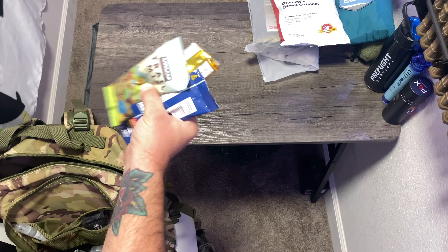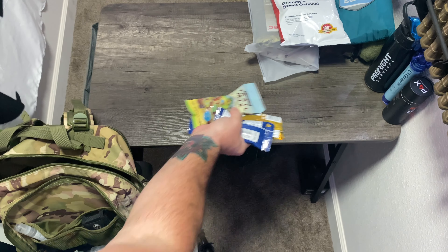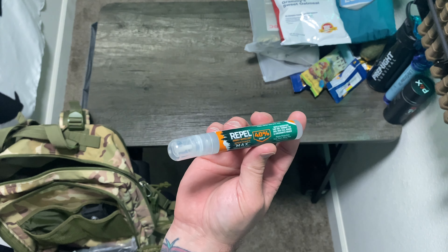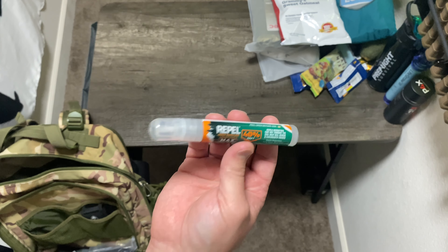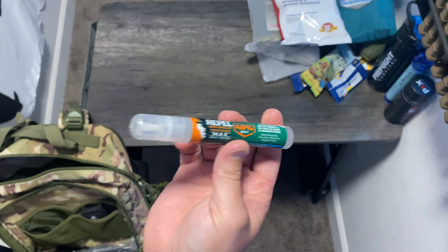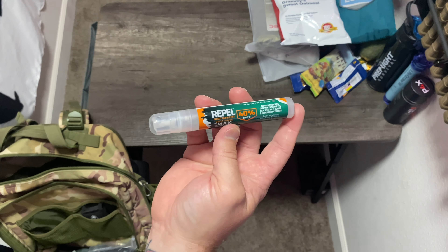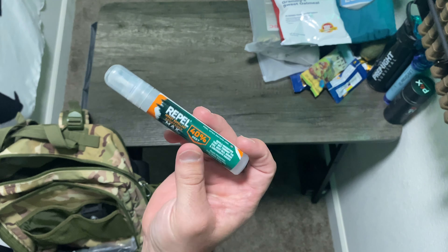In the middle pouch: some trail mix, peanuts, just basic snacks because food is good. Also some insect repellent — you'd be surprised how many people overlook how detrimental insect bites can be. One, it's just an annoyance; bugs are freaking annoying. But bugs also carry diseases, and when they start biting you, you can get really sick. So protect yourself.